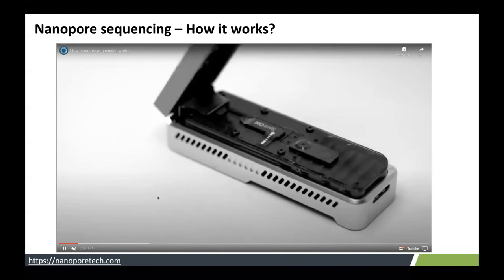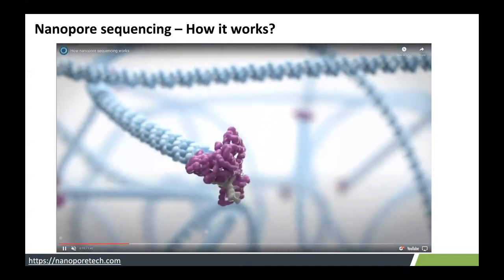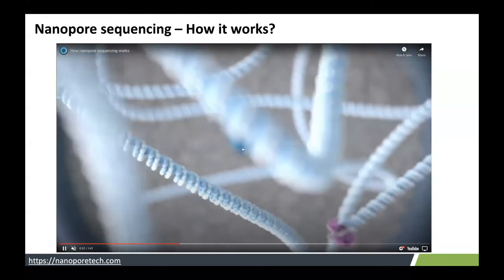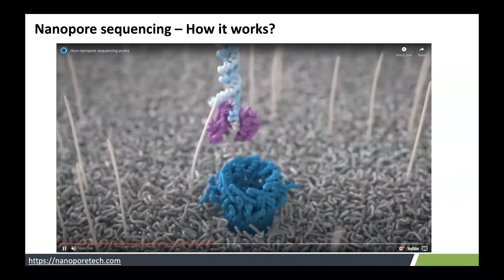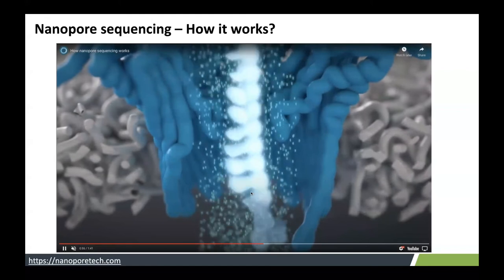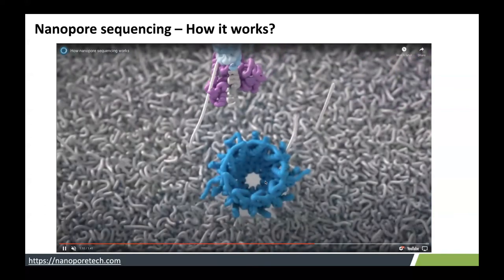This is the MinION device containing a flow cell. You load your library onto the flow cell. The library contains DNA or RNA of interest, attached with an adapter sequence and motor protein. The flow cell contains about 1,028 nanopores. With the help of a tether, your DNA of interest is placed on the nanopore. Due to the negative charge, the DNA is pulled through to the other side. The electrical ionic current flowing through the pore gets disrupted, and this disruption is recorded as a squiggle graph.